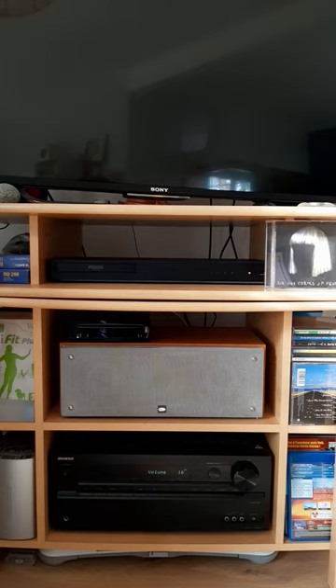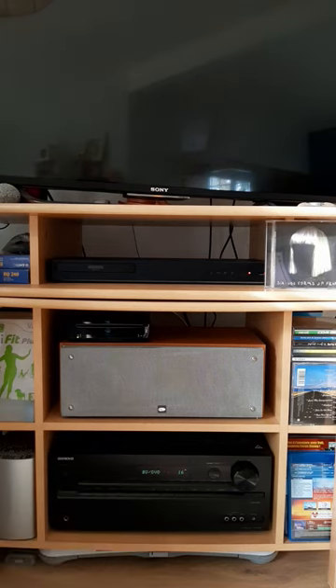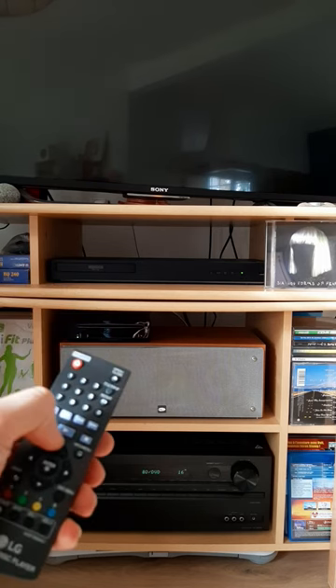Wait for it to be stabilized, then choose the Blu-ray input if it's not already set by default. Once it's set to Blu-ray and confirmed working, only then I start the LG player and wait for it to be stabilized.